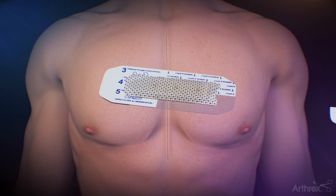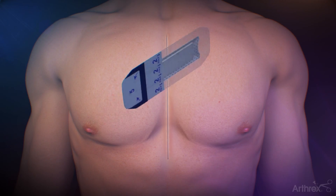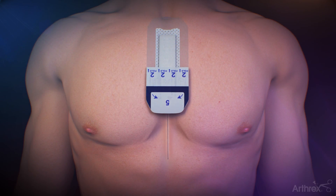Remove the liners labeled 1 and place on top of the proximal portion of the incision. Make sure to press down gently on the dressing to ensure direct contact of the microcell battery dot matrix with the incision.